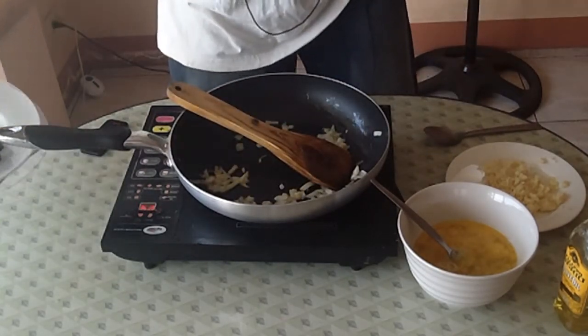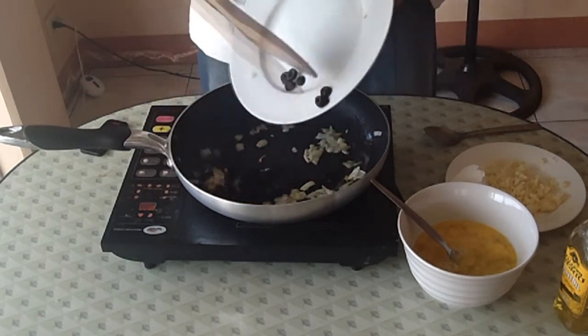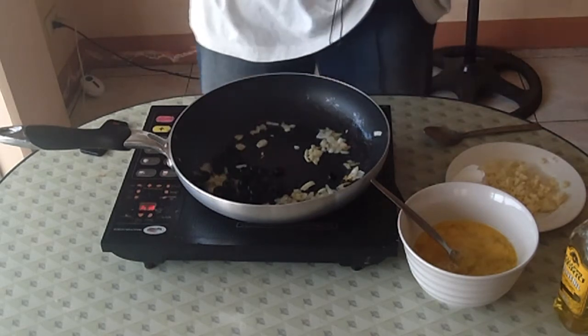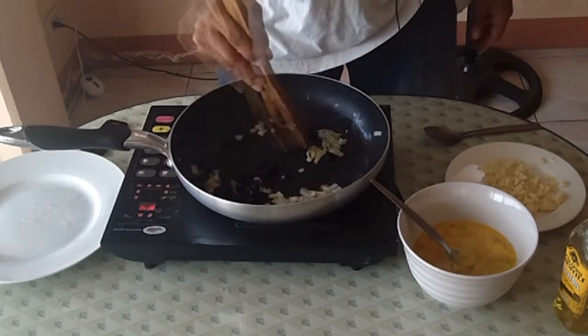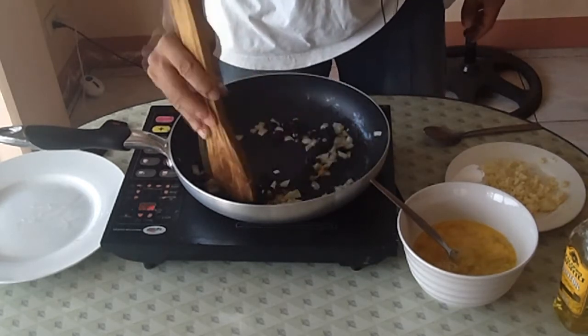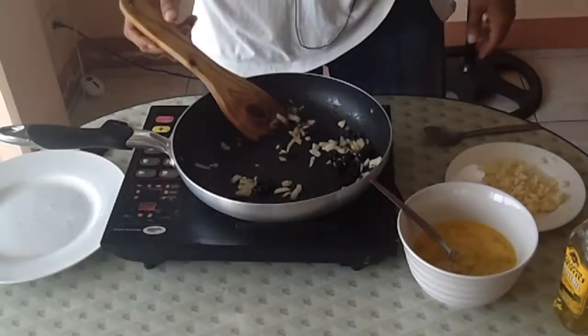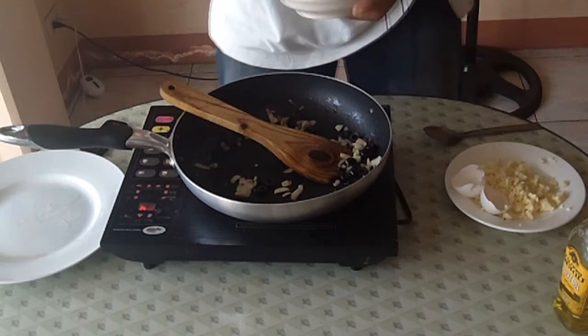Now that the onions are translucent, go ahead and add your black olives. You're going to sauté that for about 30 seconds or so until your olives absorb some heat. Now you can go ahead and add your eggs.